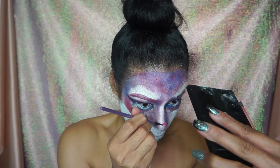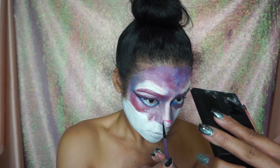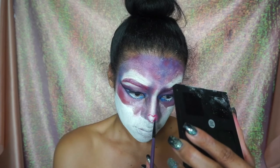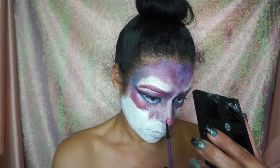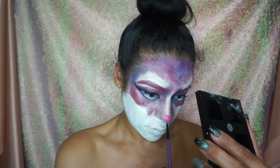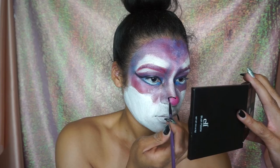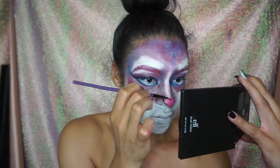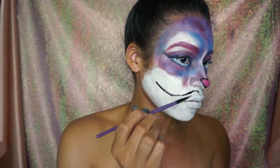I literally just drew a heart, filled it in with pink, outlined it with black, and eventually added glitter as well — because you can never have enough glitter.